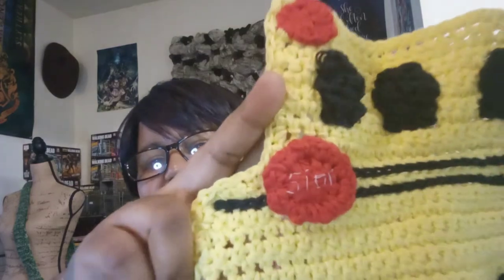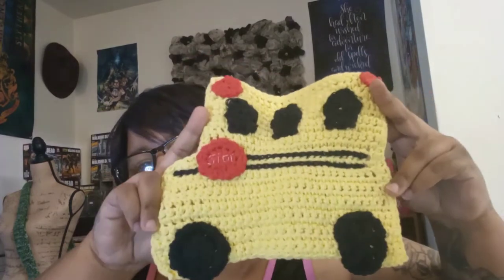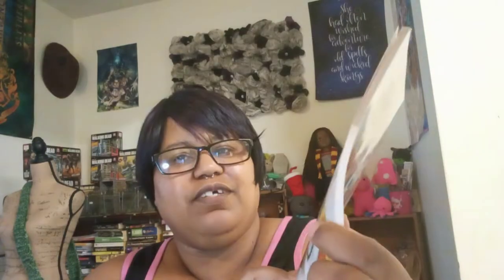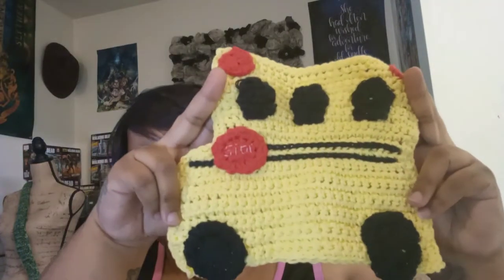So let's start with the FOs. The first one is this dishcloth that I started on Wednesday for my Whip Wednesday. I didn't do a very good job embroidering 'Stop' on there, but that's what it is. It's out of 'A Year of Dishcloths' by Maggie Weldon. This is what it's supposed to look like, and this is what mine came out to look like.